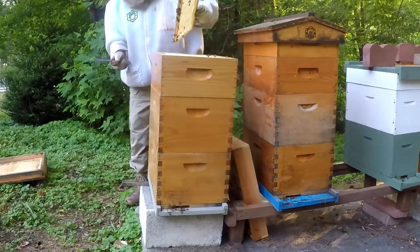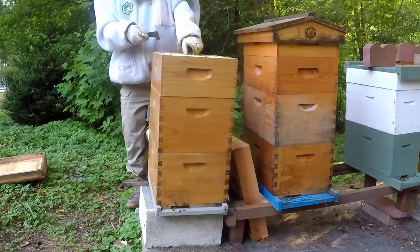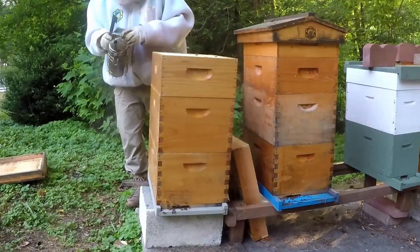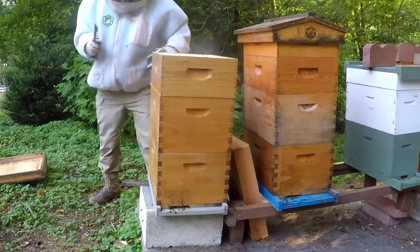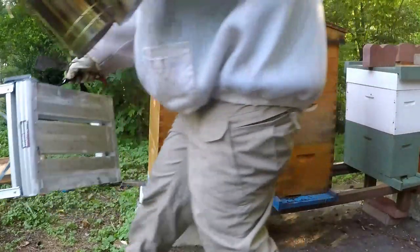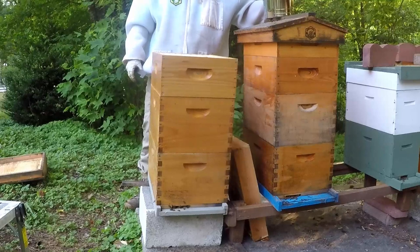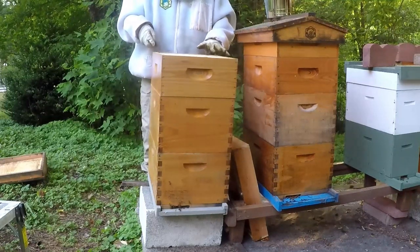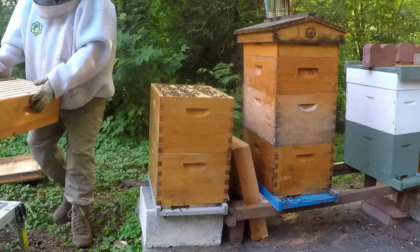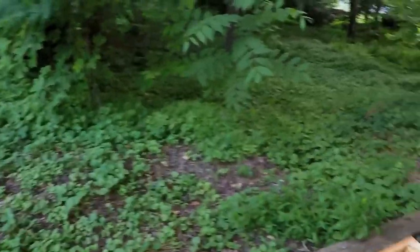They're starting to come out to the super and working on it a little bit, but not a whole lot. It doesn't look like they've got anything drawn out yet. The poplar flow here wasn't as intense as I thought it was going to be — they didn't really bloom like I anticipated. They did some, and it may still come a little bit heavier, but they've not really done a whole lot in the super.